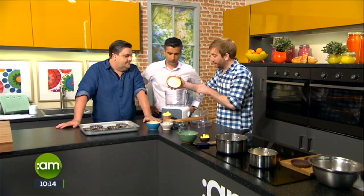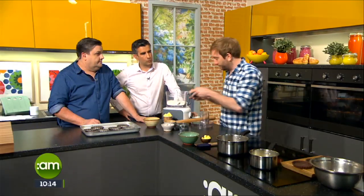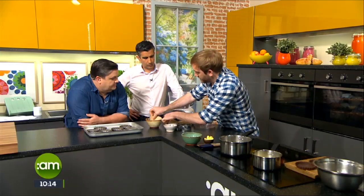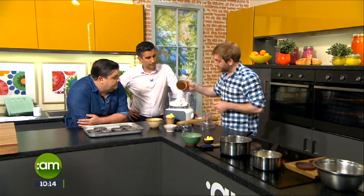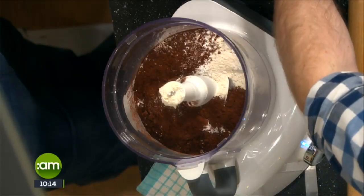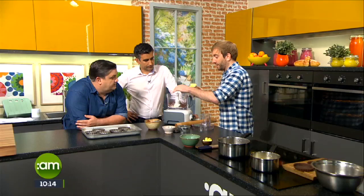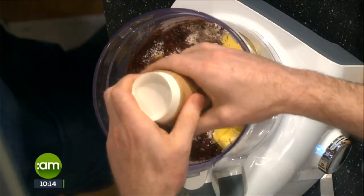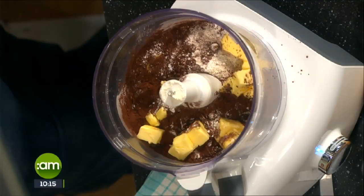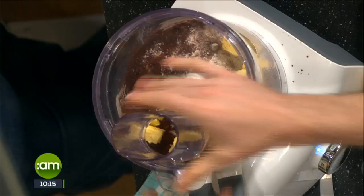We're going to make a very simple chocolate pastry - couldn't be easier. Just use the food processor. A lot of people get a bit daunted by the idea of making pastry, but we've got 200 grams of flour, 50 grams of icing sugar, and we're adding some cocoa powder, about 25 grams. If you wanted a normal sweet plain pastry, just leave the cocoa powder out and add a little more flour.